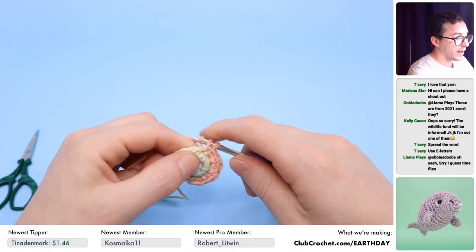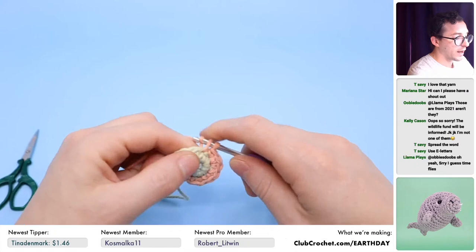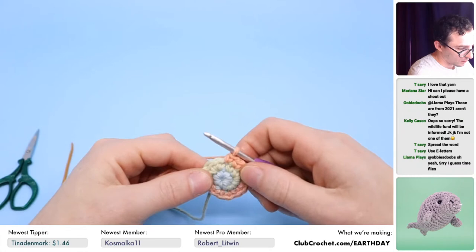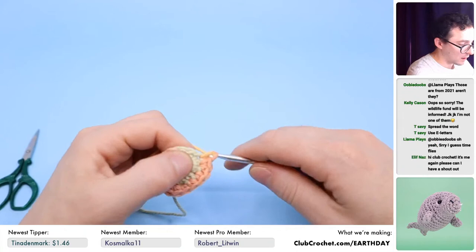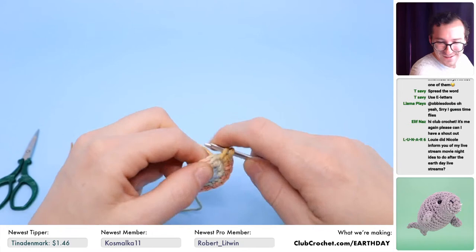I'm already on round three — I am the fastest. If you're crocheting along with me, I'm using the check marks in the PDF to keep track of progress. The PDF has check marks to track your progress, which is really cool and you should get one.